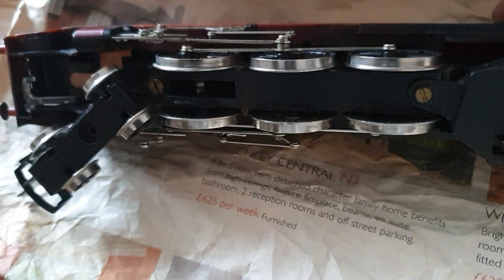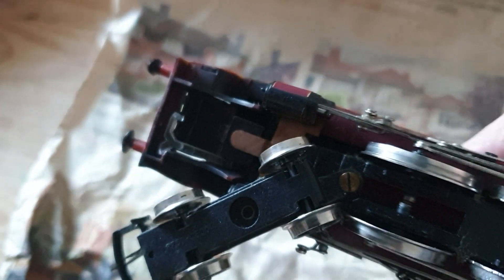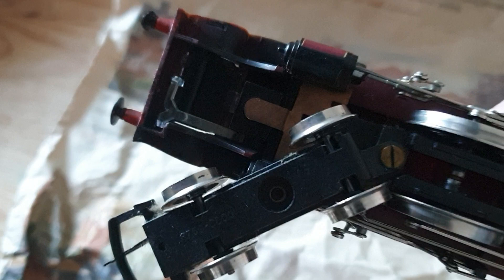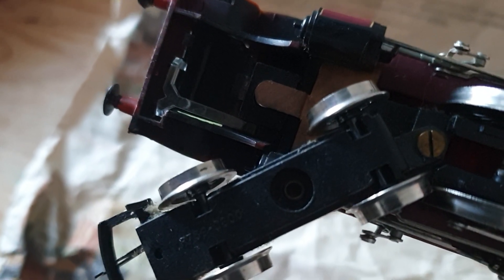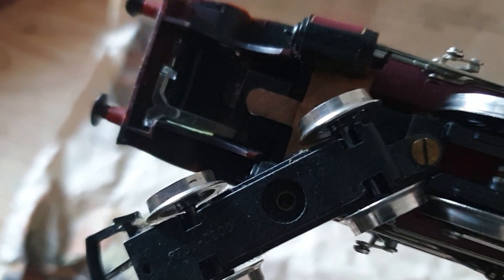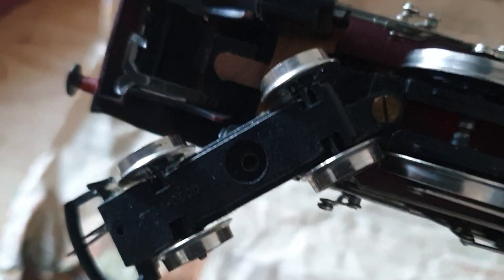I've already got one tender drive duchess and this one seems to have provision for lights at the front. There's a little plastic tube there — it looks like an electrical contact and a bulb, so that might be nice if I get that working.